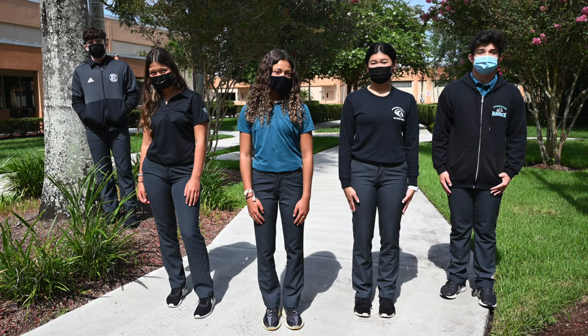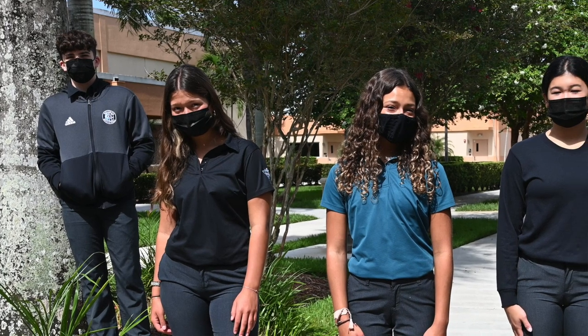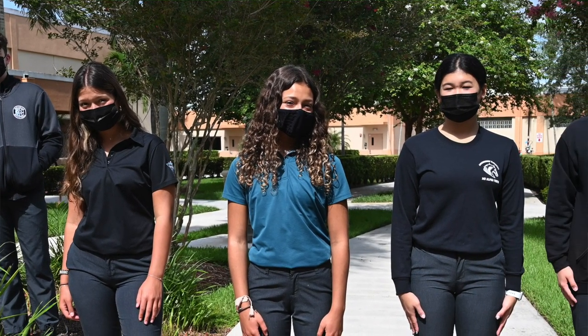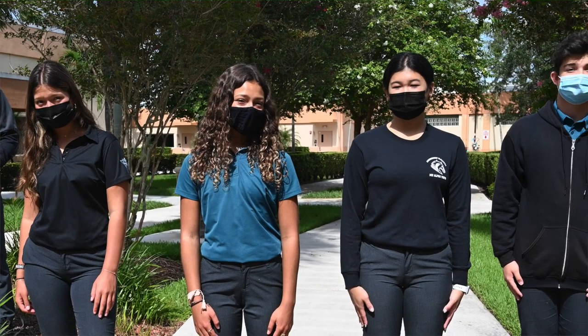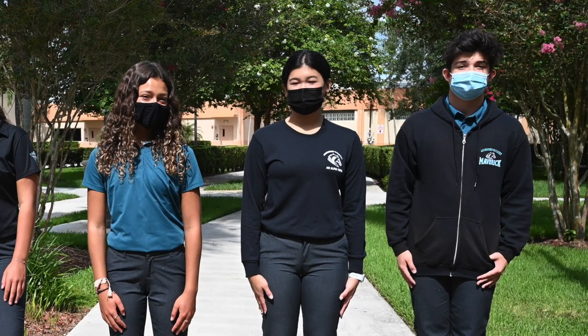We begin with the school uniform. The purpose of the dress code is to develop self-responsibility and respect, to promote habits of neatness, good grooming and hygiene, and to provide a more serious learning environment. Only the official school uniform with the school insignia may be worn and must be purchased from Rice Brothers Uniform Company.